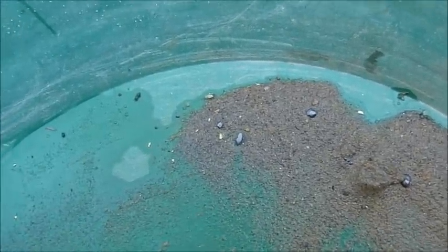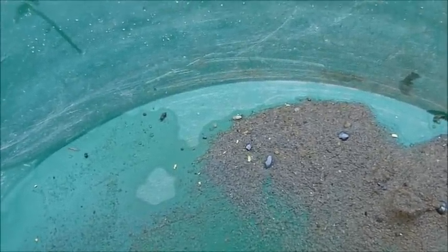Just a little demo of that little half-scale rocker box. I hope you enjoyed that video. Happy hunting and happy prospecting, everybody. Thanks for watching.